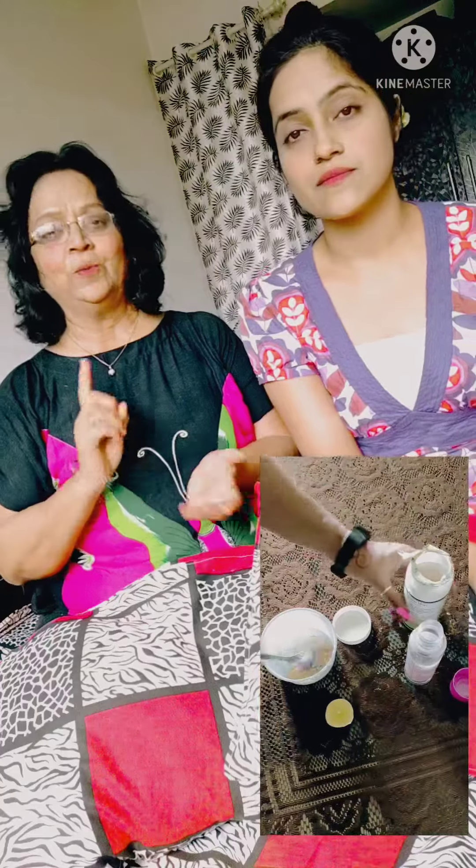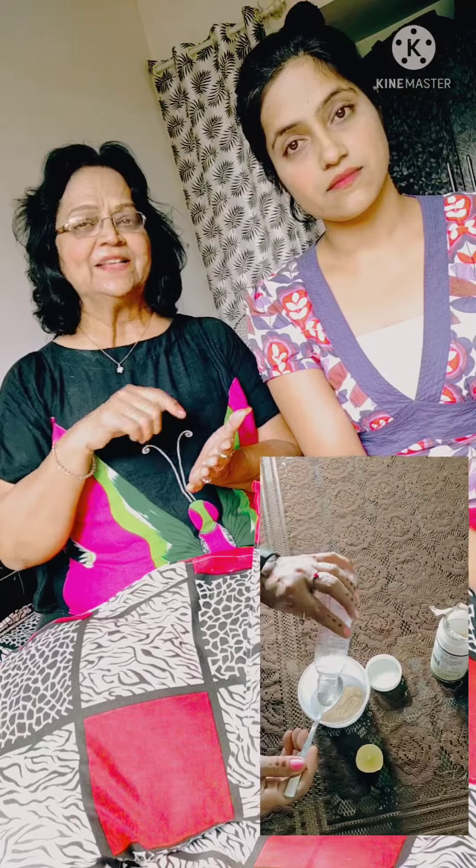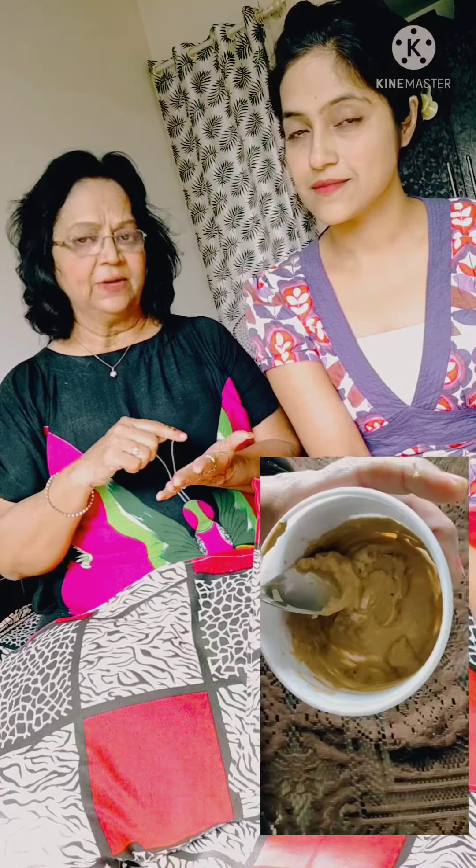First of all, we will take a bowl. Add 1 cup of milk and 1 cup of gula (sugar), and mix them well. Then add 10 to 12 drops of lemon juice and mix it well until it is done.